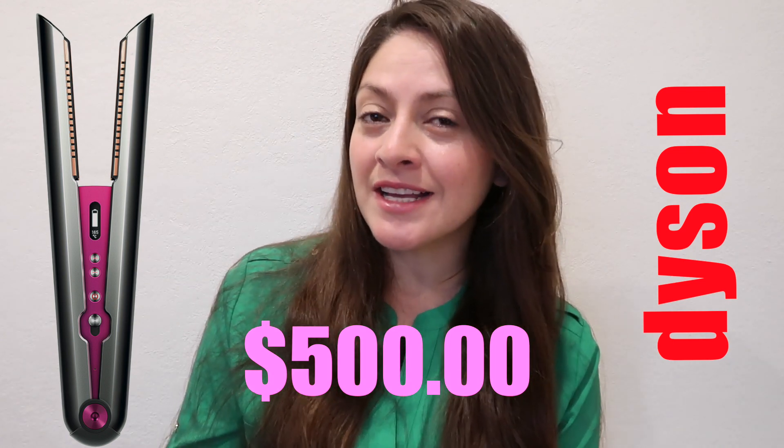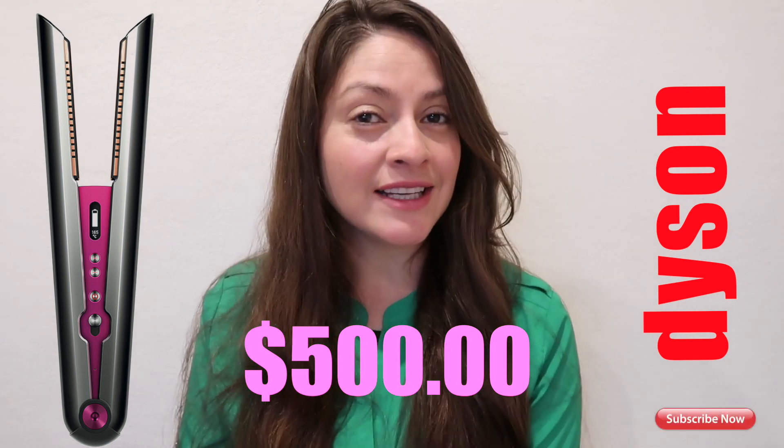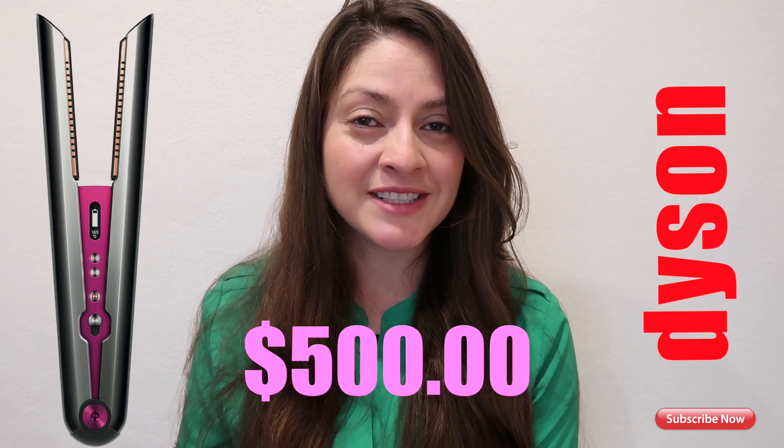Go click that subscribe button and the like button for more videos. Thanks for watching.